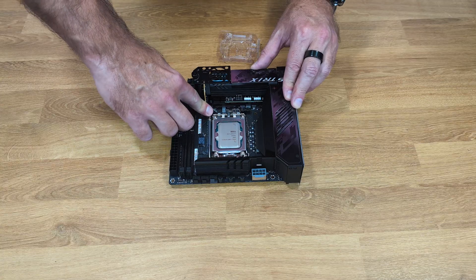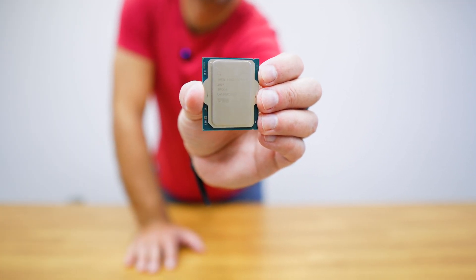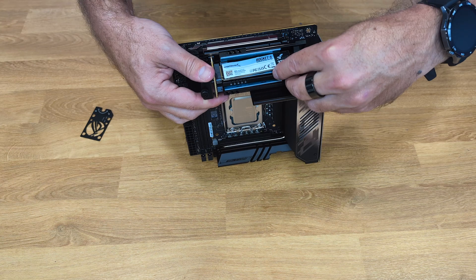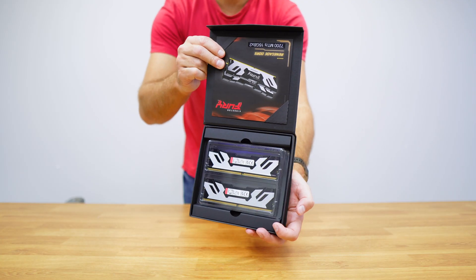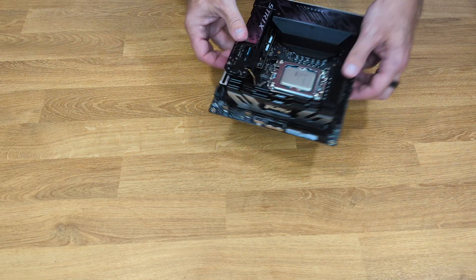Before installing the motherboard in the case I will prepare it here. I will install the CPU — I'm using the Intel Ultra 9 285K. I will add a 2TB NVMe SSD from Sabrent, which is a Rocket 5. And I will install two sticks of 16GB each of Kingston Fury DDR5 RAM.